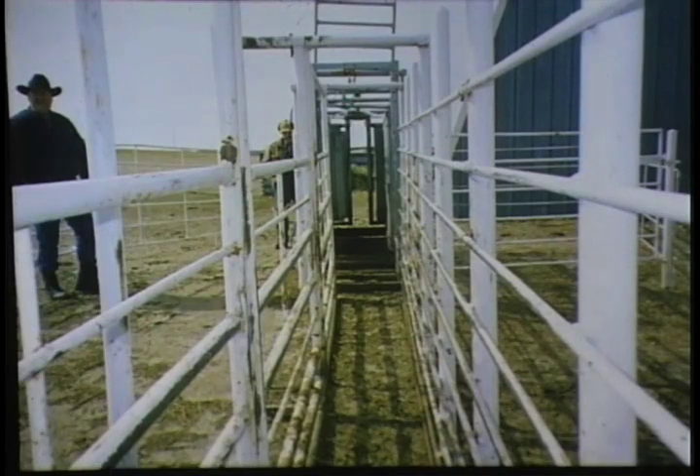This is why you don't want to have a straight chute with see-through sides. This is a cow's-eye view right into a straight chute — you can see right down there to the squeeze chute, see all the people around. It's just really scary. Now, if you have a facility like this, one of the things you can do to fix it is put some solid sides on it. That will help a lot.